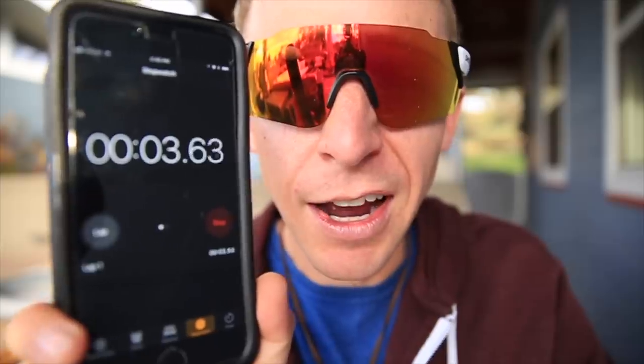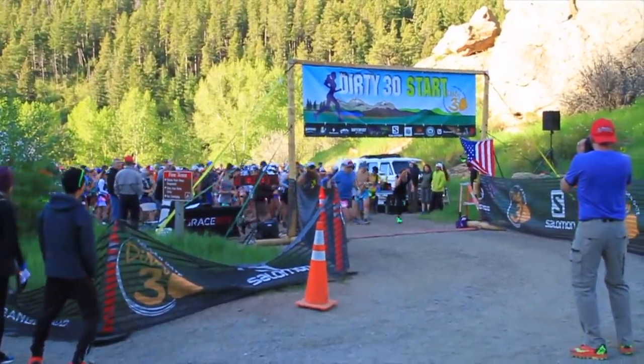There are different stages of life — high school is so much different than being a young family. You only have 24 hours in a day. As a runner, I'm frankly a little obsessed with time and efficiency — I just love to get things done. That gets back to the marathon ultra runner mentality; I think we're just driven.